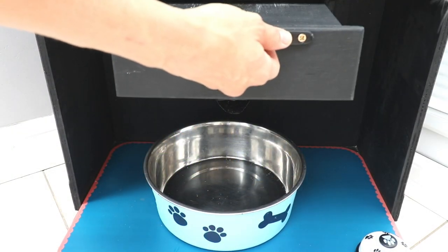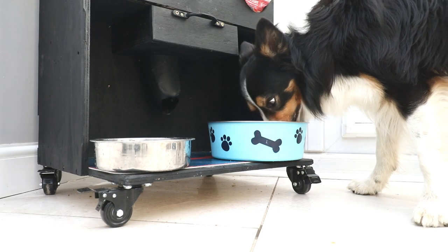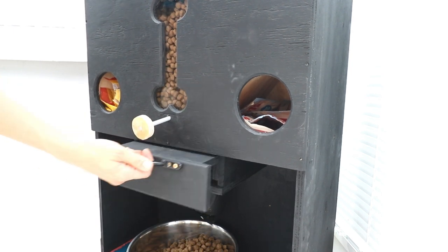I'd love to know what you think of it, and I hope I've inspired some of you to think creatively. If you want to see more pet projects I recommend checking out my DIY dog bed with toy storage underneath — it's a very neat and functional space-saving hack.